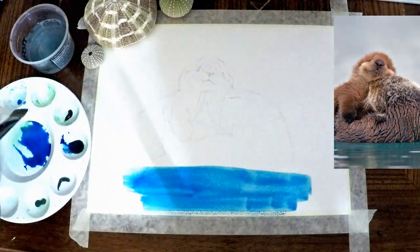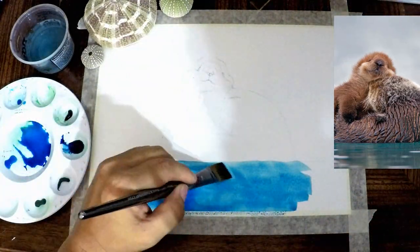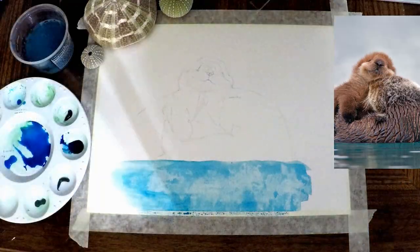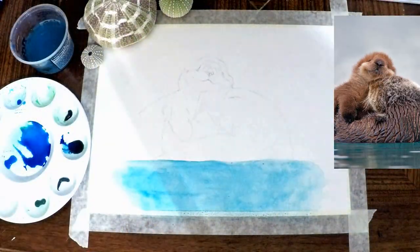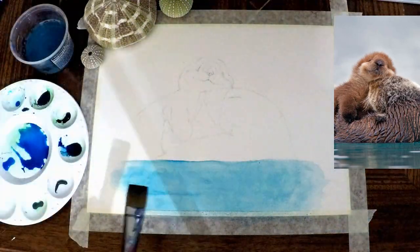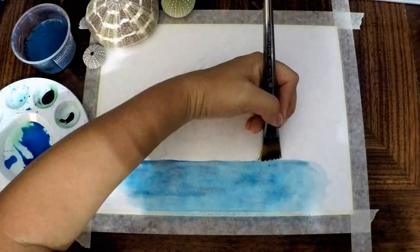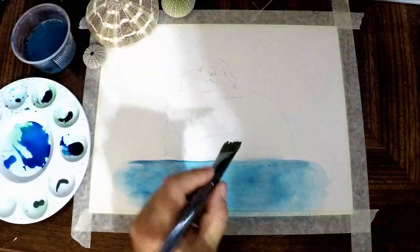Squeeze a little bit of each of the watercolors into the separate sections of the palette. We're going to start off with a wash of aquamarine. If you put too much water on the paper, don't worry — just dab it with a clean paper towel to remove that paint and make it lighter. Blend the edges so that they flow nicely into the white of the paper. With the ultramarine wash still wet, mix a little indigo with the ultramarine color on your palette and begin to apply streaks of shadows in the water.